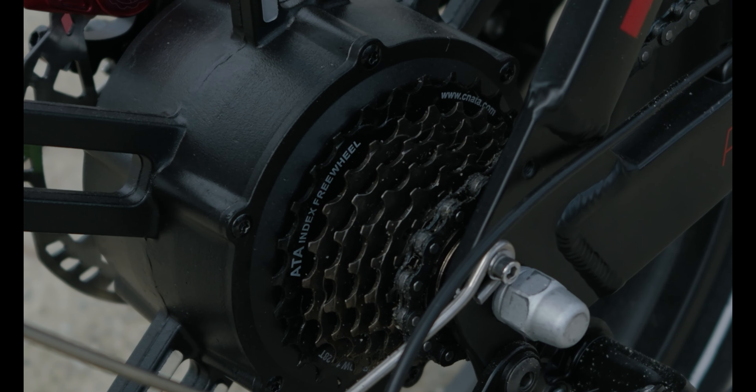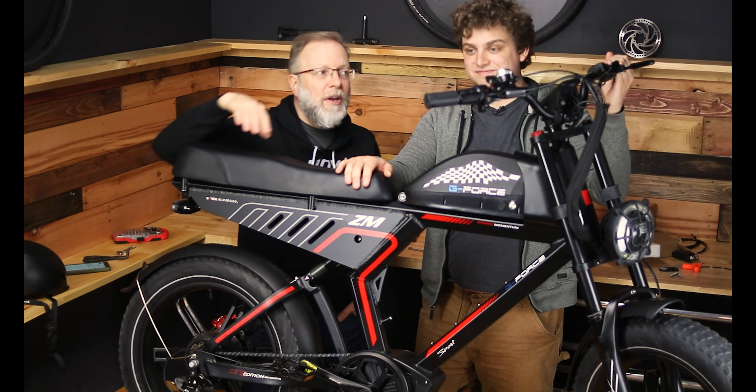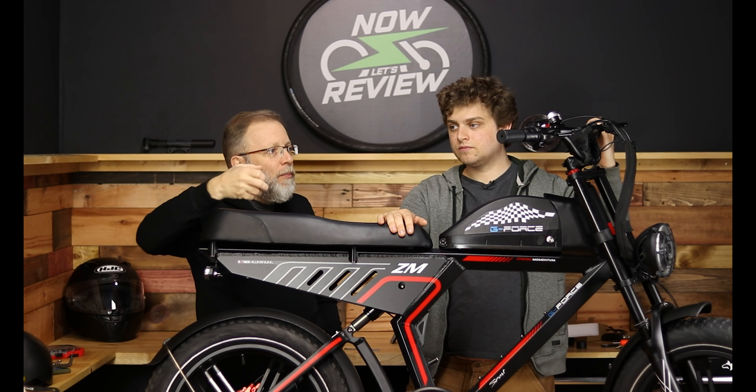It's got your standard Shimano 7-speed and pretty decent handlebars. It's also got a throttle — not a thumb throttle, it's a twist throttle. I kind of like that for a bike like this because it gives you more of that moped feel, and you're going to be using it a lot with this kind of bike.